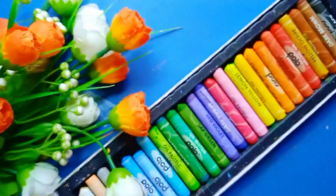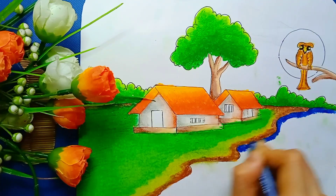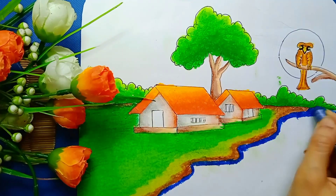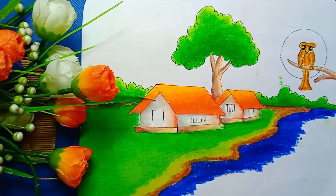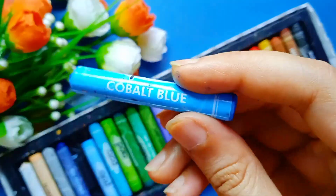Here I am using Russian blue color to color this river. Now I took cobalt blue color.